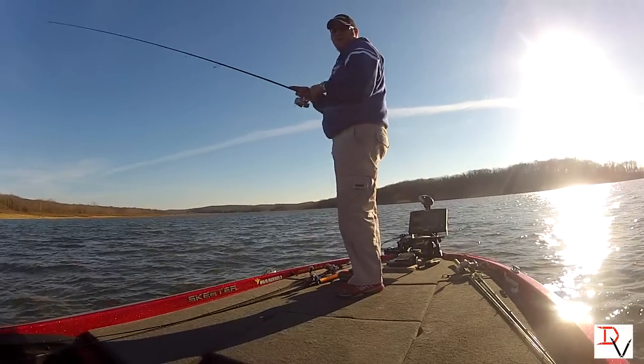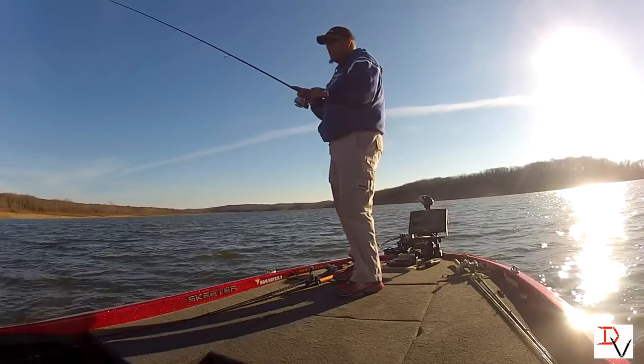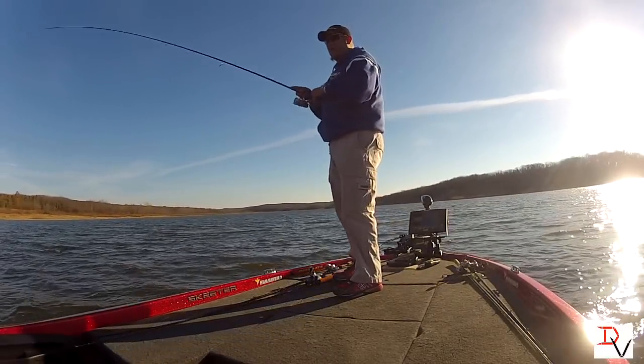Watch the trolling motor turn — you can hear it moving up, moving down a little bit. I'm not doing anything, I'm just sitting here.